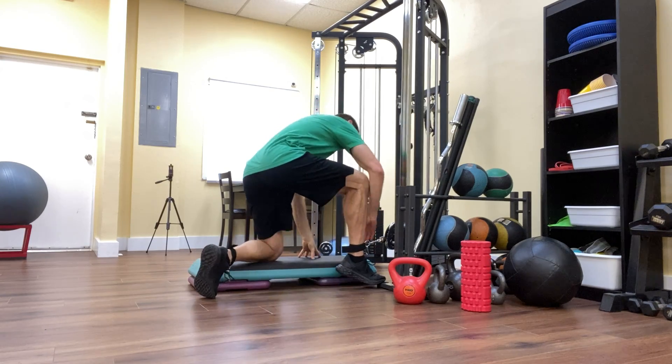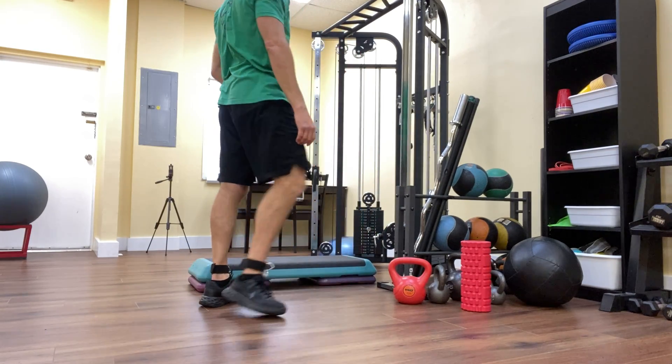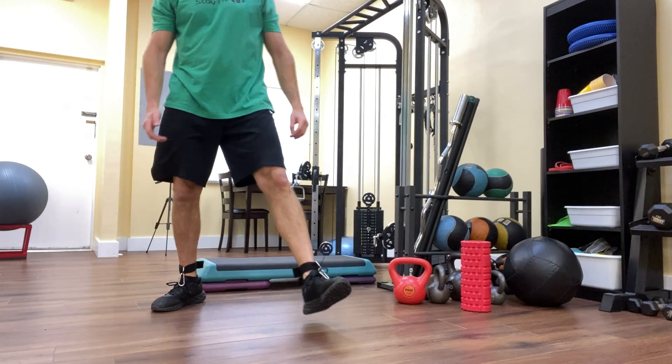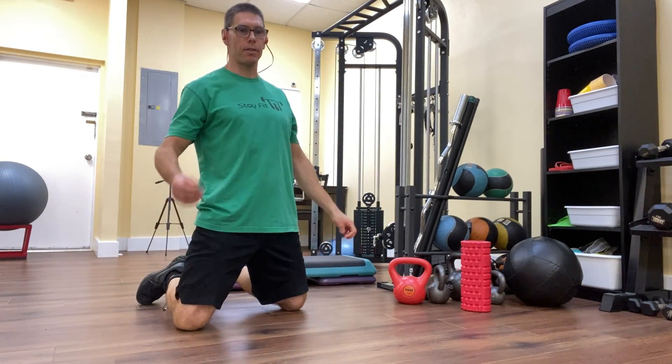There it is — the one legged leg curl using the cable, standing version. Thank you so much for watching. Stay tuned for video number four in this series tomorrow. Have a great day.